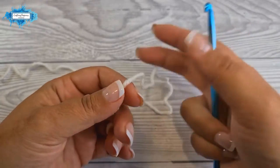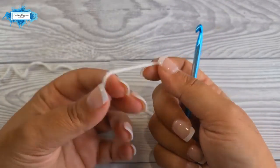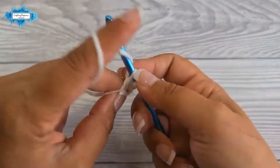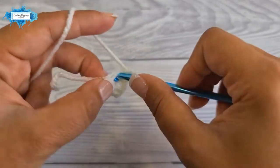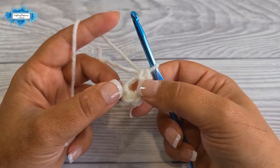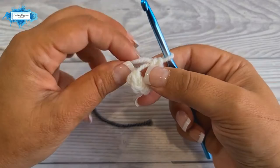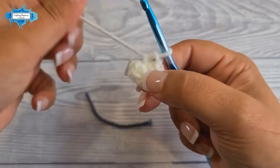You'll need to make two identical pieces for the body — one in white and one in gray. I'll do the white one. Start the first round with a magic ring, then make six single crochet into the ring. This piece is crocheted in the round without turning. Pull the tail tight to close the magic ring — this completes your first round.